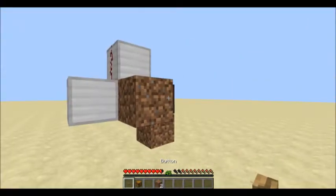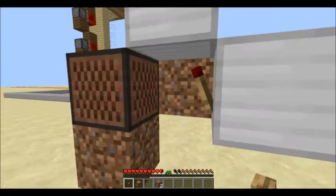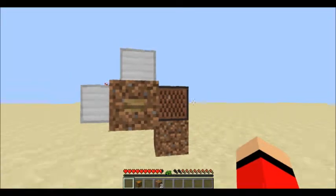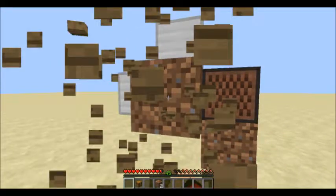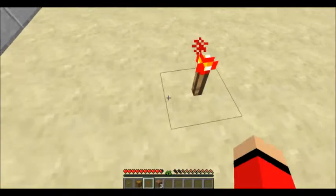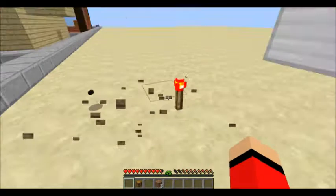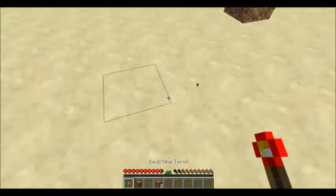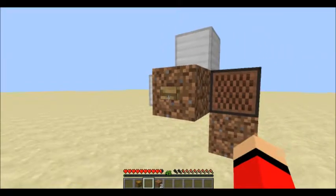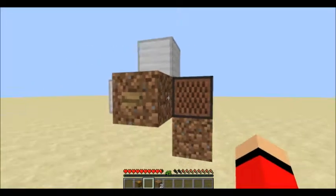Now the most bizarre thing is if you place a block in front of the redstone torch like that, and place a button on it — because if I just destroy all this and do this, you'll see the button doesn't do anything, it doesn't affect the torch. However, for some reason, when it's used in this situation, it seems to turn the machine on just fine, which is very very strange.